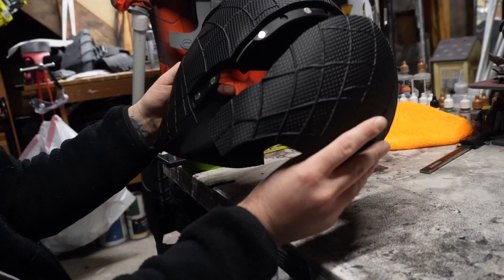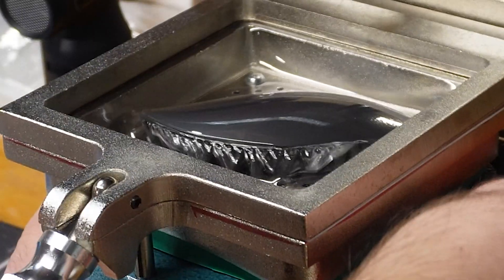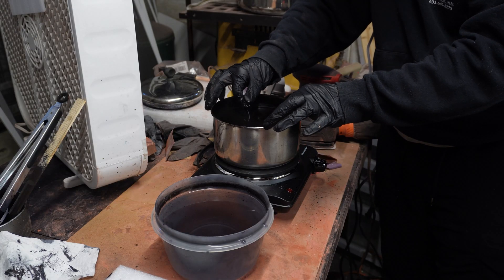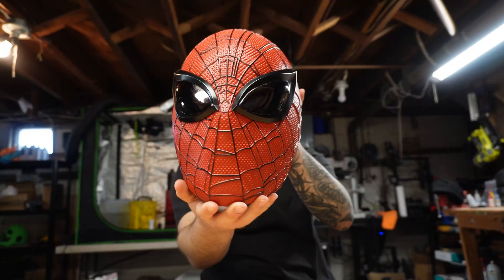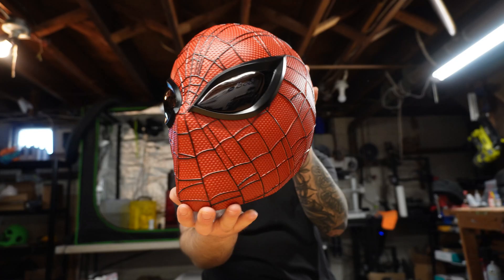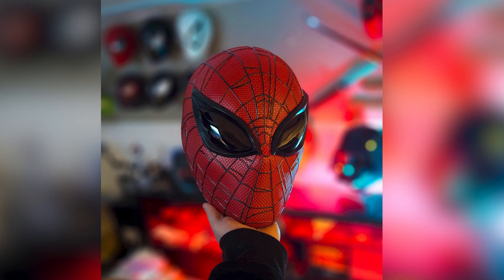From printing, assembly, painting, vacuum forming, and the lens dyeing process. But that's not all, because I'll also be sharing tips as well as what mistakes to avoid each step of the way, in case you wanted to make one for yourself or apply these techniques to other projects.